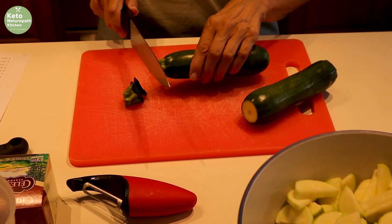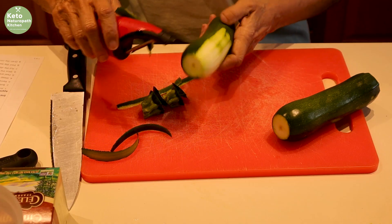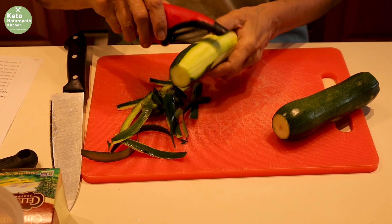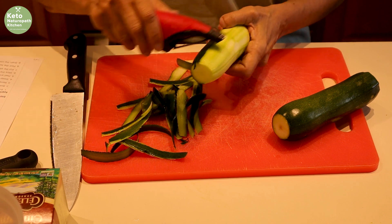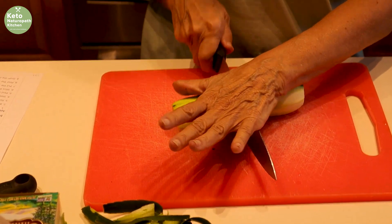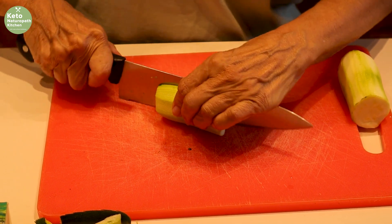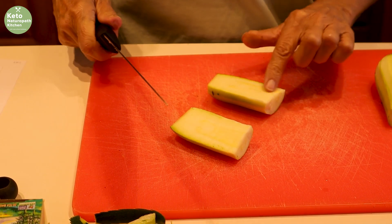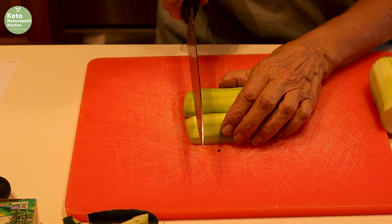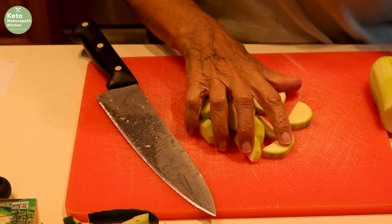First thing you do is peel the zucchini. Very exciting to watch, I know, but it'll get more exciting in a minute. I cut it in half because it's easier to work with, then you slice it lengthwise. As you can see, there are no seeds in here so I don't have to remove them. Then just cut them into quarter-inch slices and add them to the bowl.